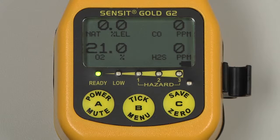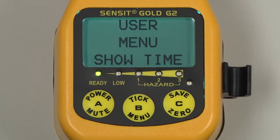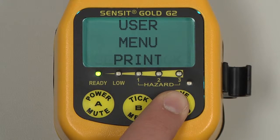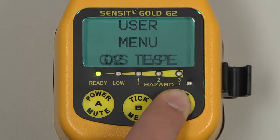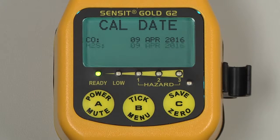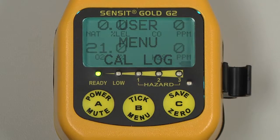To verify the calibration date, enter into the user menu by pressing and holding the B button until user menu is displayed. Scroll through this menu by pressing and releasing the C button until catalog appears. Select by pressing and releasing the B button, and a list of the most recent calibration date for each sensor or gas type will be displayed. We can exit out of this by pressing and releasing the A button, and again to return to the working display.